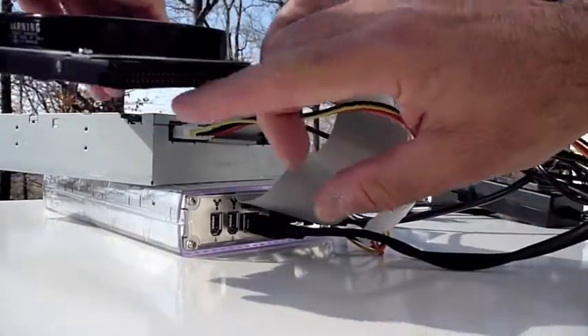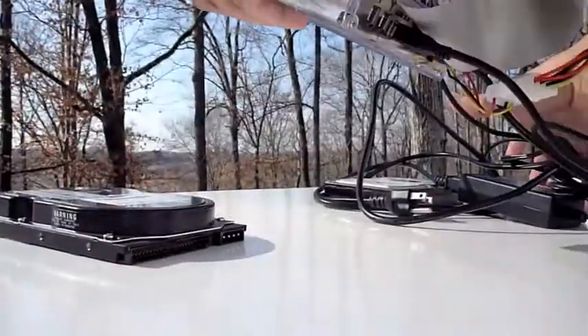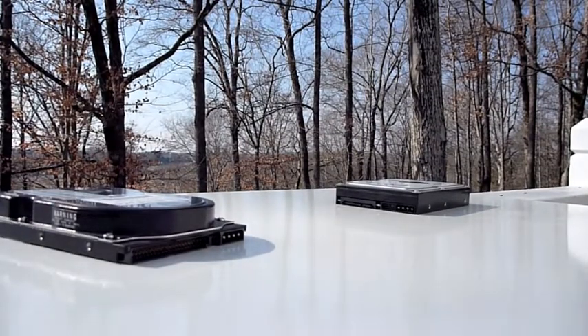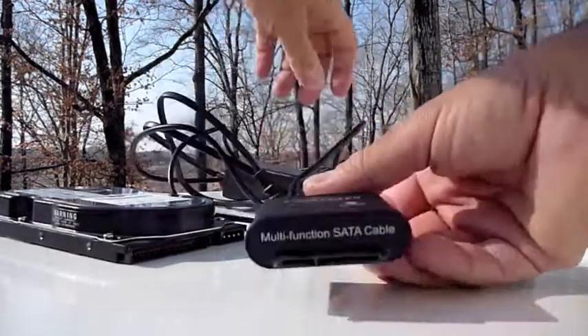The ribbon cable would go here, power to here, and once I turn on the power the drive would be on. Connect the USB 2.0 cable and I can read files from my old hard drive and copy them onto my new computer.